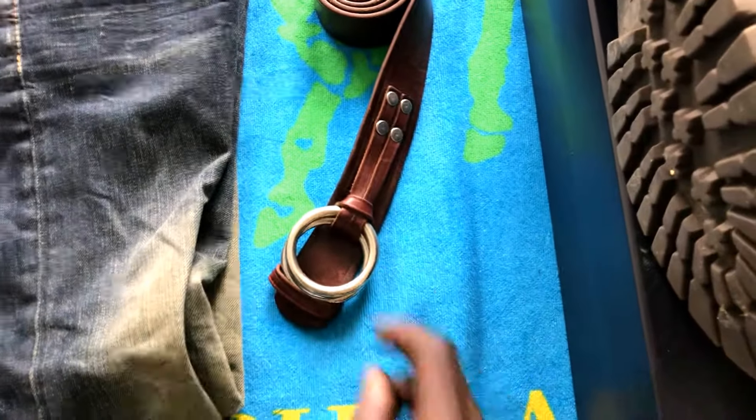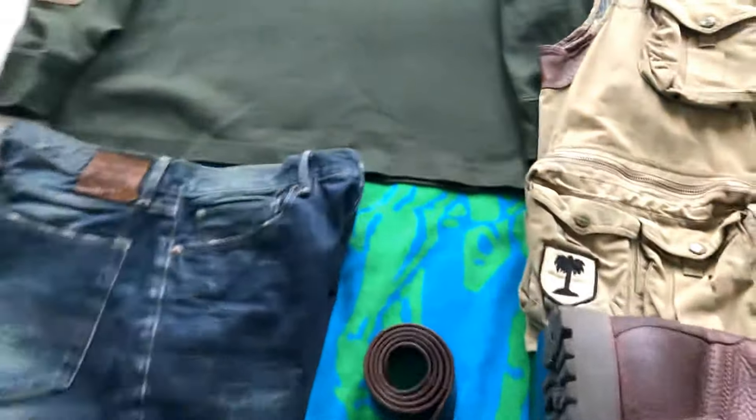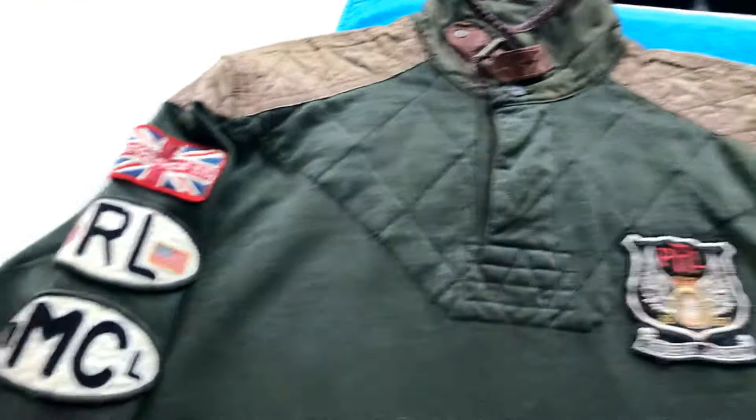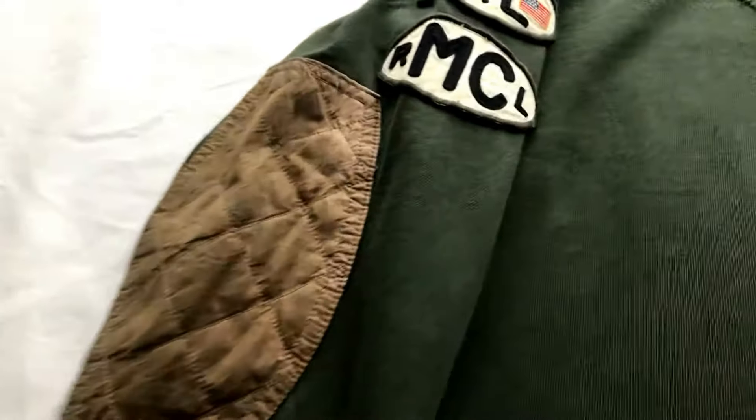Polo belt loop belt here. And we have a Polo rugby — one of my favorite rugbies. You got that nice all-green cuff, you got that nice elbow patch.